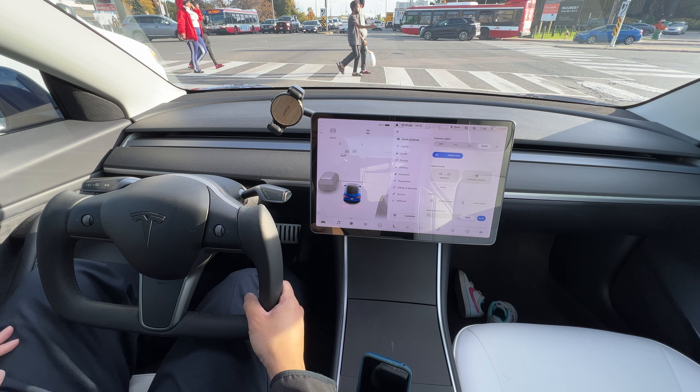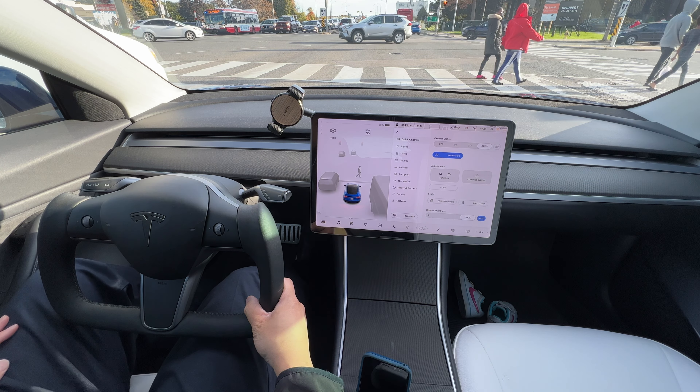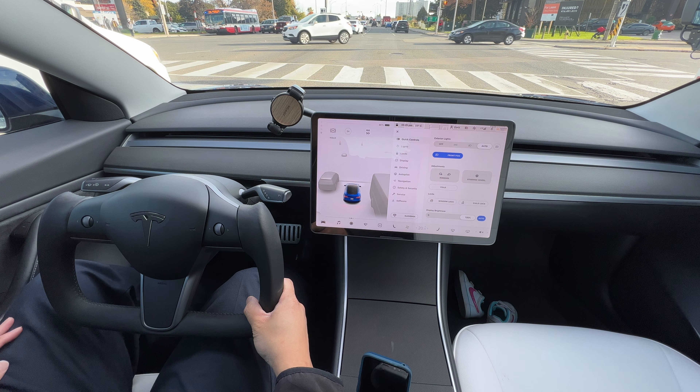The inspiration for the yoke steering wheel obviously comes from the new refreshed Model S and Model X — they come standard with a yoke wheel.